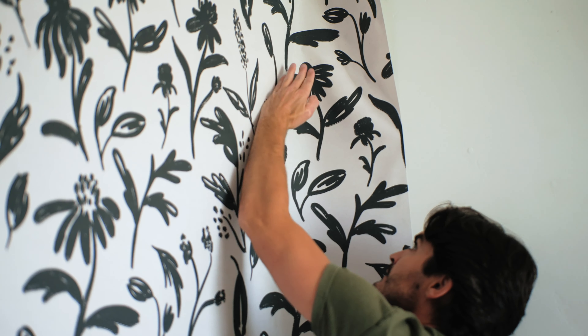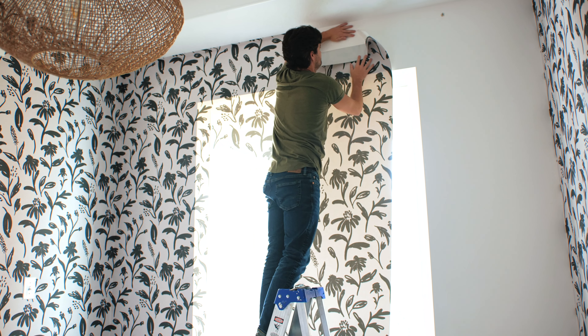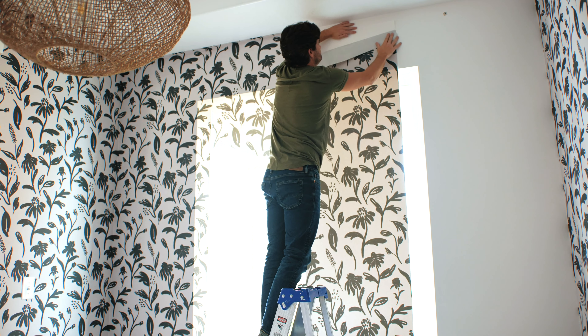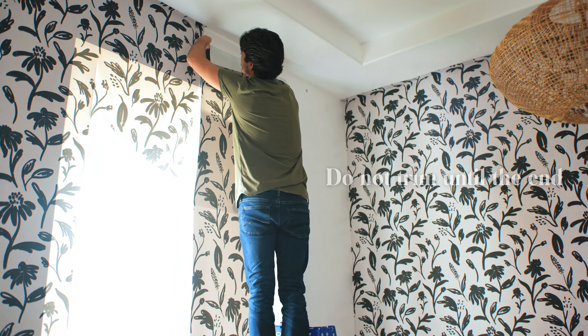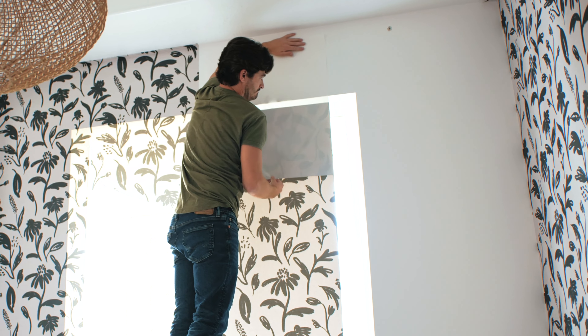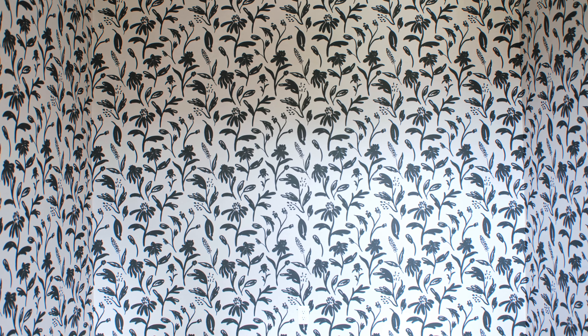Then we hit another corner — same instructions as the last one, simply press into it. For this window install there's no trim, so we apply the panels directly over the window. Do not trim until the end. Then we get to the last corner and you can see that we will have to trim the last panel and the pattern won't match up. But it's okay because we chose a corner that will be behind a shelf.